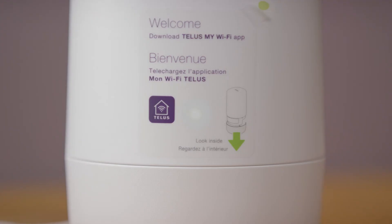The Boost Wi-Fi 6 will take 2 to 5 minutes to initialize. The light will start solid white, then flash green, then flash purple. When the light is solid green, the Wi-Fi is ready.